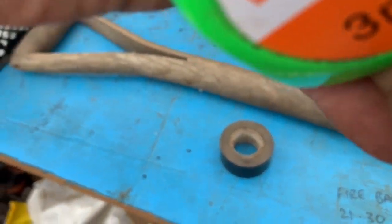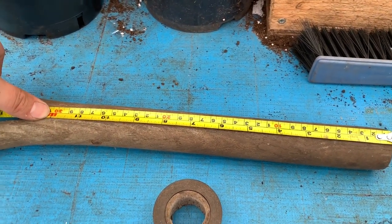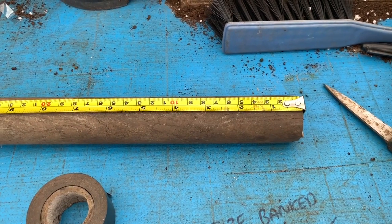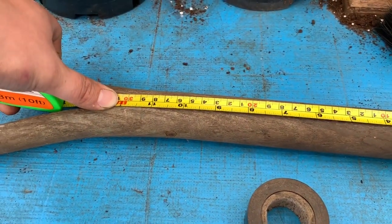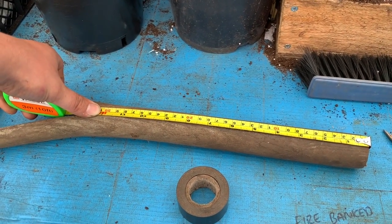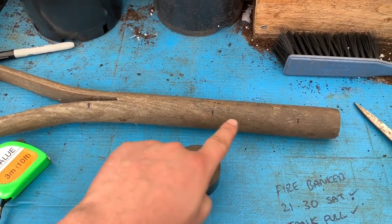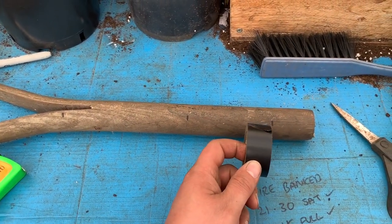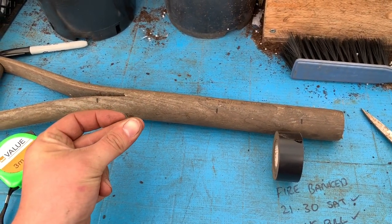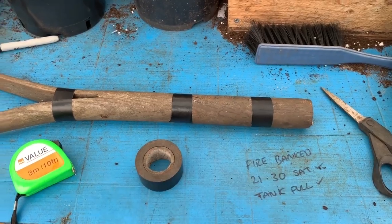What you can do is measure how far you need to go. One foot will be 12 inches, six inches is half a foot, and two inches is another useful marker. I've done little markers on here so I know where the tape needs to go on the bottom. So I've marked it at two inches, six inches, and 12 inches — and now you've got your own dibber.